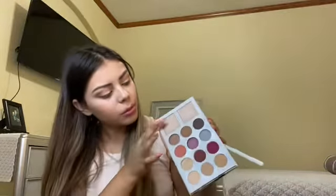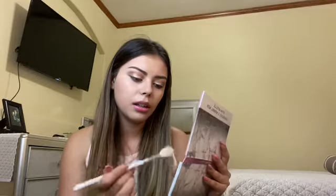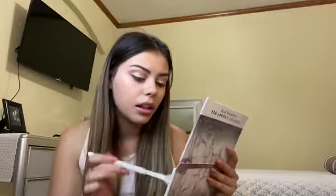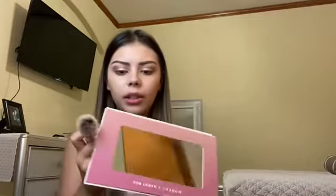One is more neutral and one is more warm. I'll try both — start with Apollo and then put Nova on top since it's more dramatic. I really like how subtle it is. I honestly don't like super crazy highlighters. This looks super natural — it blends into my skin, doesn't look like it's sitting on top, looks like it's coming from my skin. Now I'm going to do my nose, chin, and forehead.